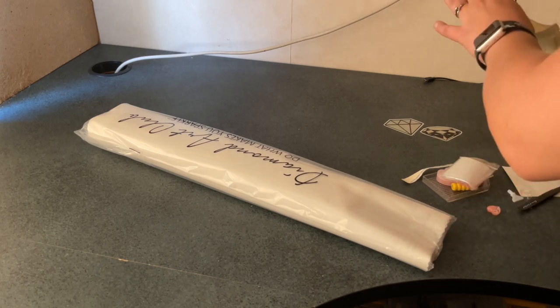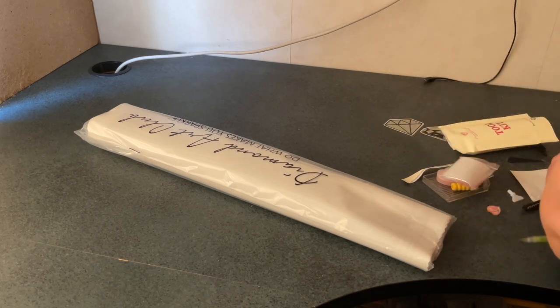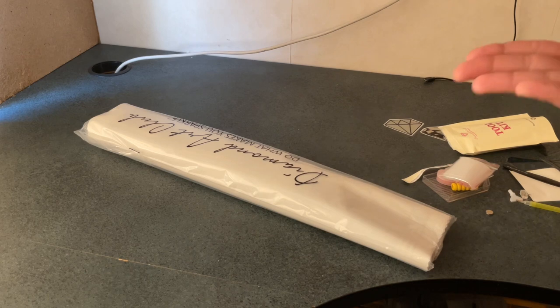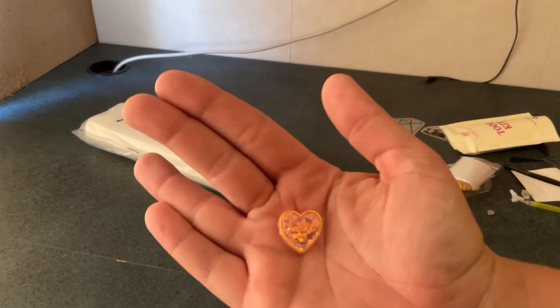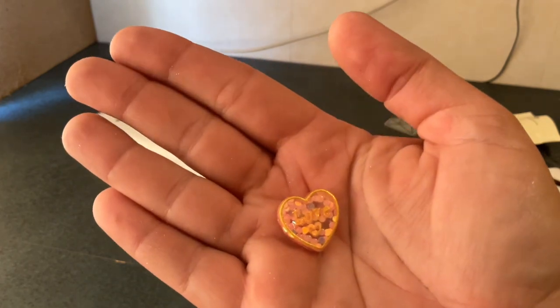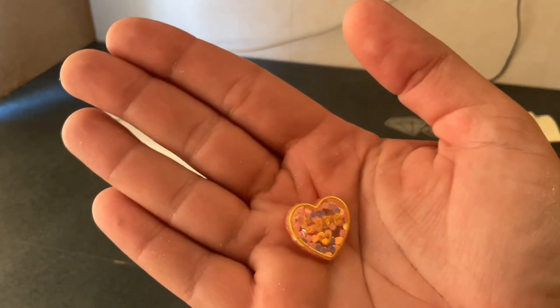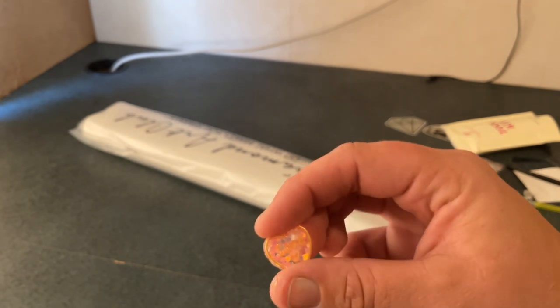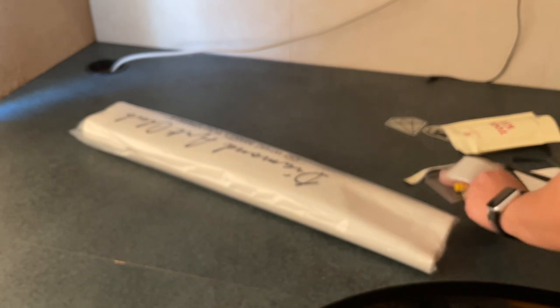It looks like our cover minder lost its magnets — yes it did. This is the cover minder. I'm not sure if you can see that but it says 'love.' It has lost its magnets from the back. They were attached to the tweezers, but that's okay.